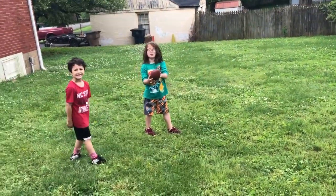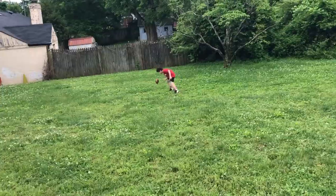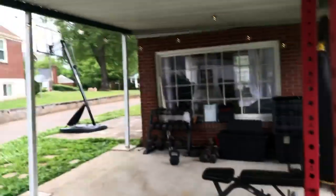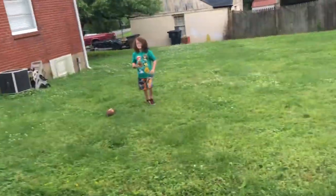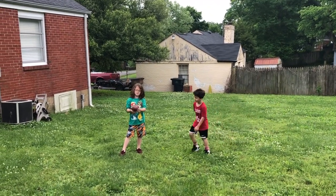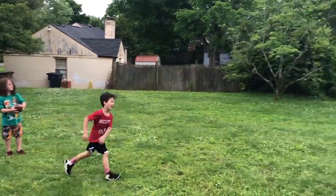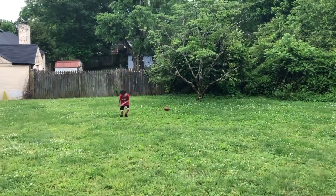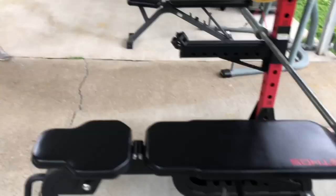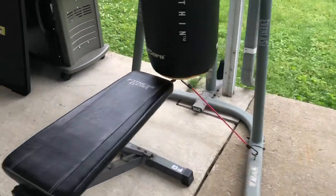These guys are into fitness too — let's see them run a route. They're getting better. They bought baseball stuff today and we've got the basketball hoop, but they're really into football. We play every day — we play snag, we run routes. And my beautiful wife — we've been going to Orange Theory together.